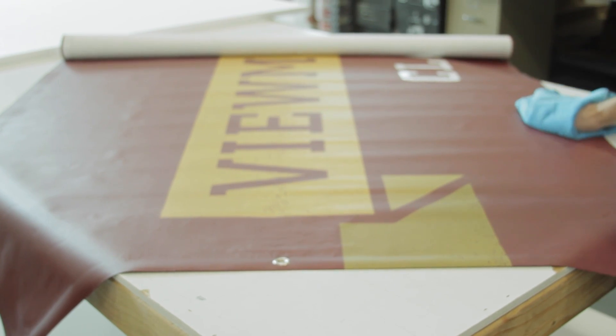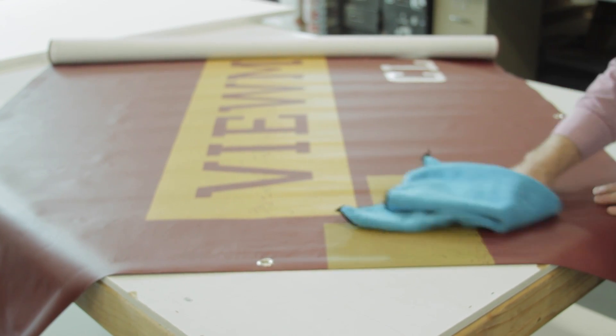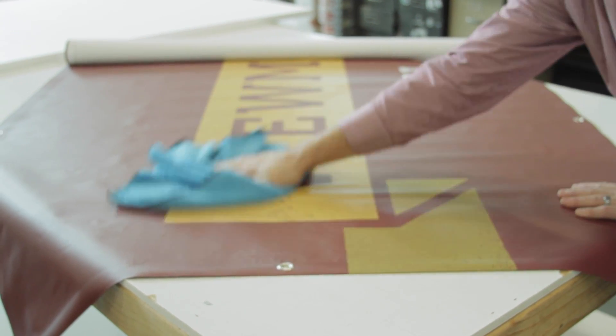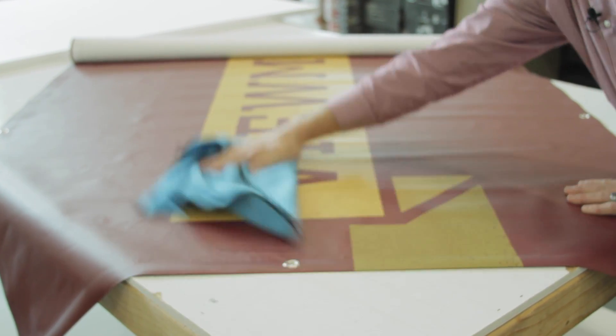Caring for your banner is relatively easy. Just soak a towel in warm water and gently wipe your banner down to remove any dirt or buildup. Doing this every few weeks will keep your banner looking as good as the day it was printed.